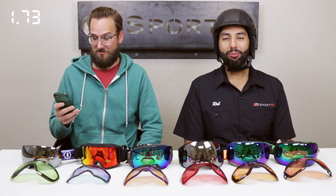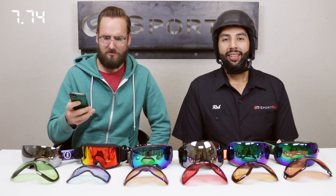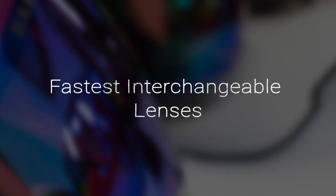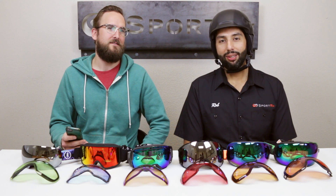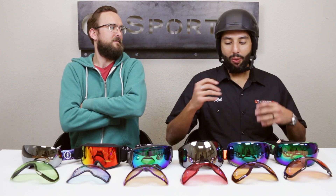Hey everyone, this is SportRx and today we're here to time which goggles are fastest and easiest to interchange. A lot of people ask us what's the easiest goggle to interchange, and we have a hard time answering that because there are so many different ways of interchanging — it depends on how and when you're going to interchange them, whether on or off the mountain.